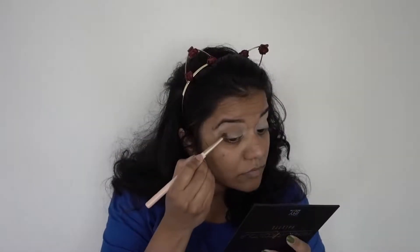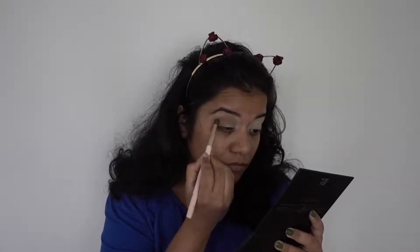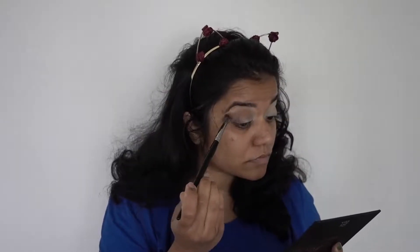To apply contour three I'll use a pencil brush to define the outer V of my eye, then drag the same color up into the crease so it blends with the rest of the crease colors. Then I'll pick up the E27 brush again and blend everything together.